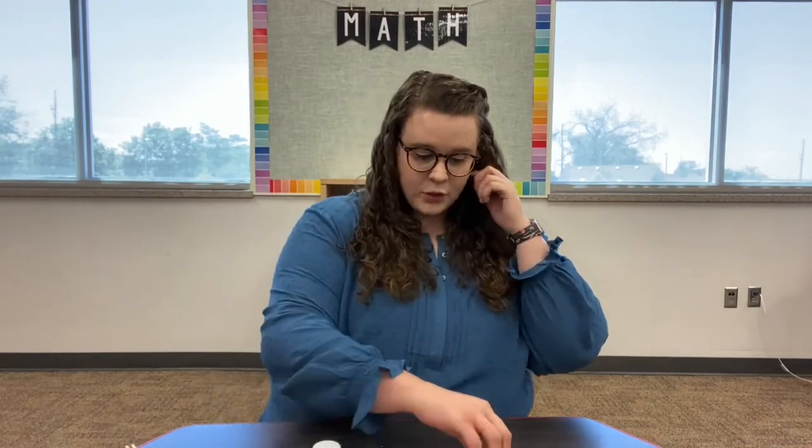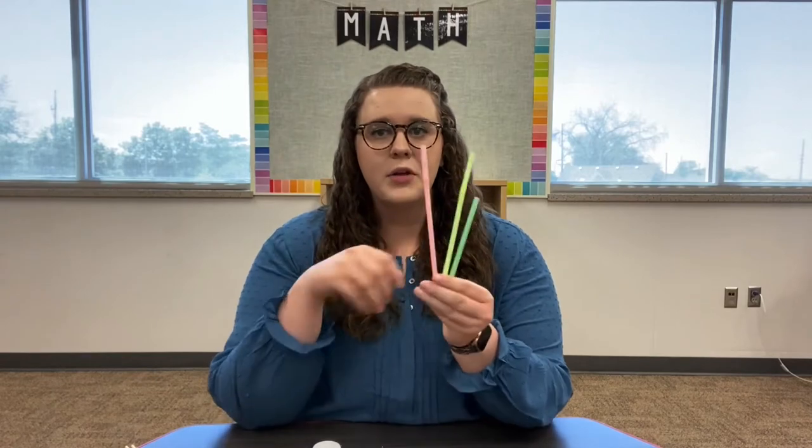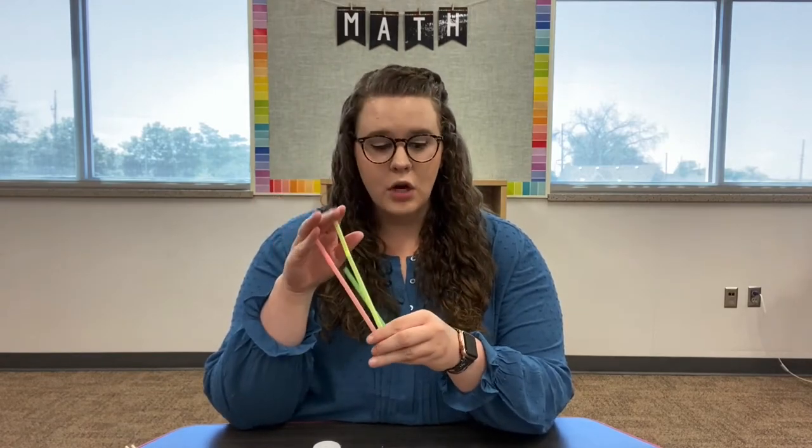The next thing you're going to need is three straws. One of these I already cut down, but you can start with them full size. So you're going to need three straws altogether. The next thing you'll need is a balloon, because it's a balloon car. You're also going to need some tape and some scissors.